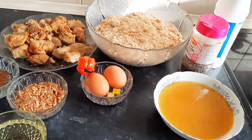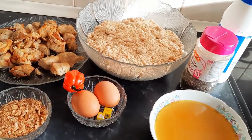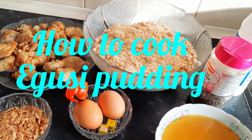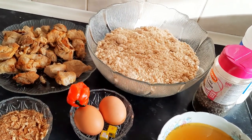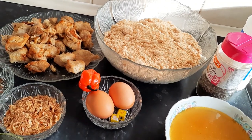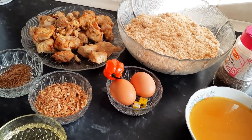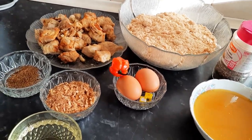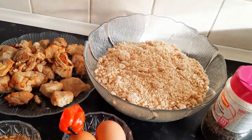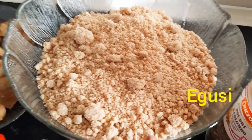Hi guys, welcome to Colette Kitchen. Today I'll be showing you how to make egusi pudding. It is made out of melon seed, what we call egusi, and it is typically eaten in Cameroon.